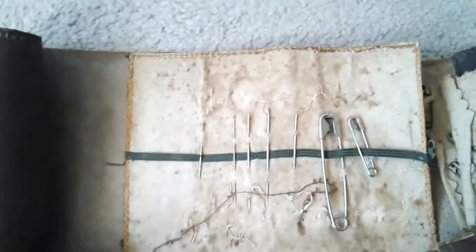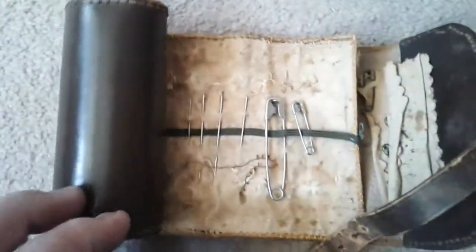If we could only talk. Well, quality made. Aged and worn. Interesting history item.